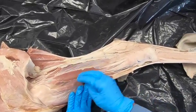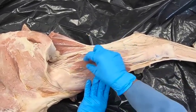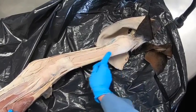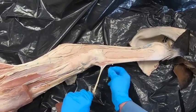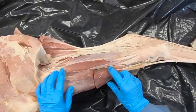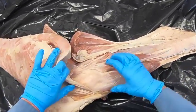Coming laterally, we do not have a peroneus longus muscle like we do in the bovine. Here we have the lateral digital extensor coming down and fusing with the tendon of the long digital extensor. We also have a muscle fusing with the long digital extensor — this is the short digital extensor muscle.